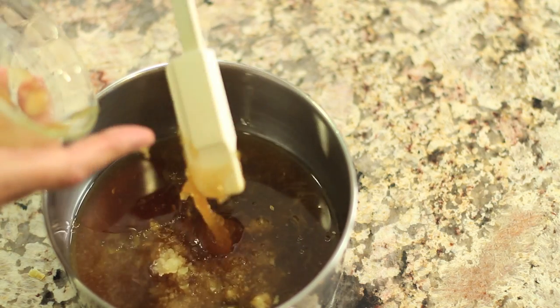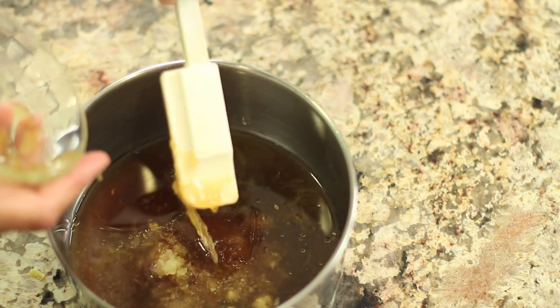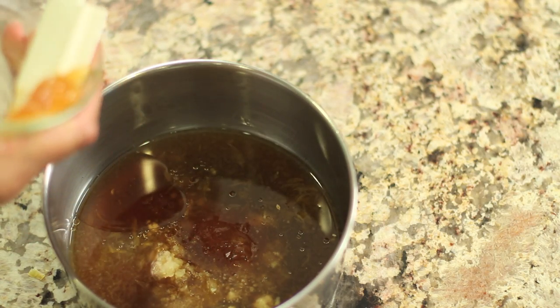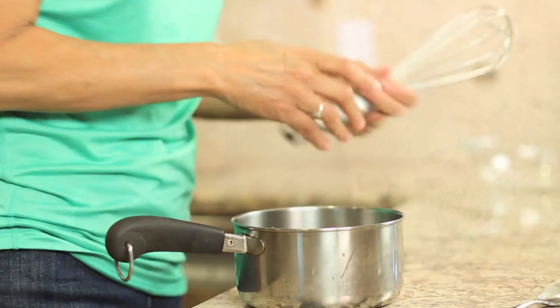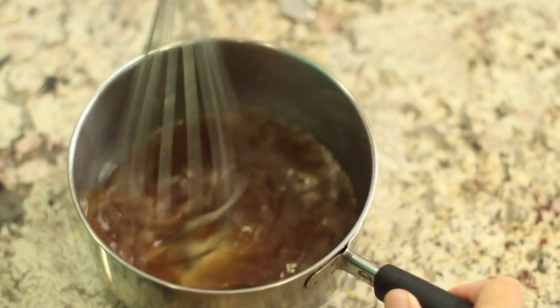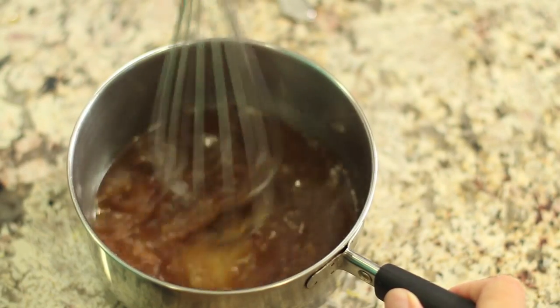You can play around with the amount of honey depending on how sweet you like it, so don't be afraid to taste it — you can always add more if you like. Then we just want to give this a nice mix, so take a whisk and blend everything up until the honey seems to dissolve.